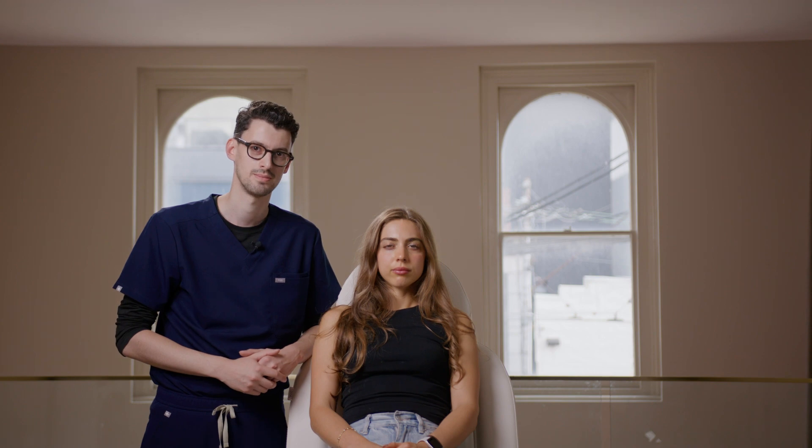There are two main complications that I worry about when treating the frontalis muscle. The first is brow ptosis — this is where we have too high a dose or we've treated too far laterally on the frontalis muscle, causing the ends of the eyebrows to sink down and giving a very heavy appearance to the patient. The second complication is called spocking, where not enough product has been placed in the lateral frontalis, causing the eyebrows to extend upward as if the patient is always surprised.